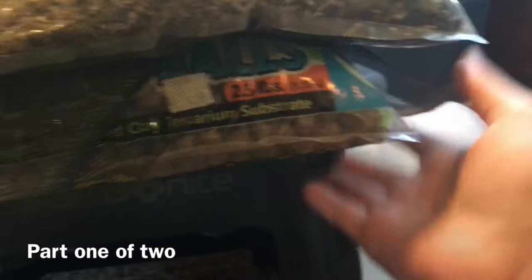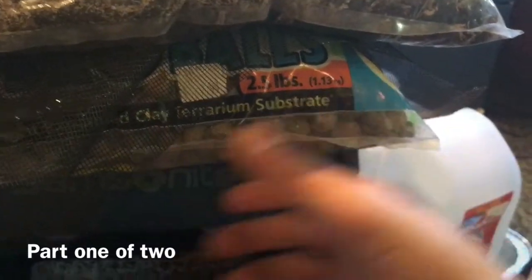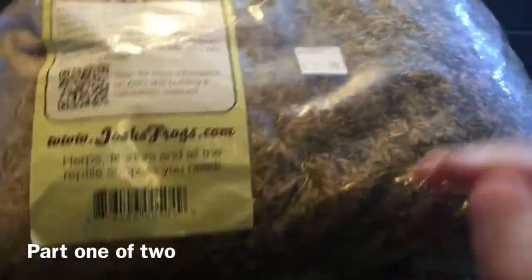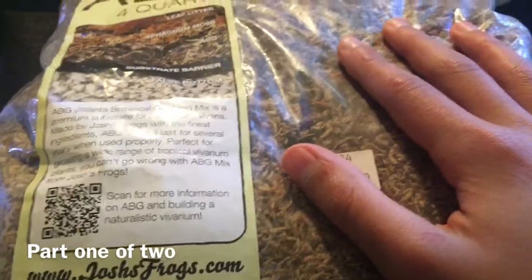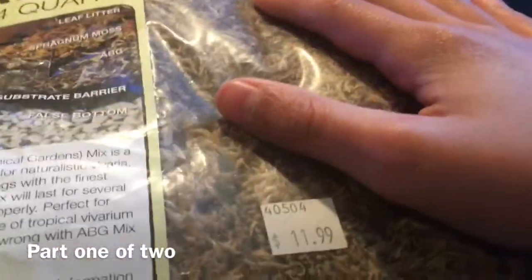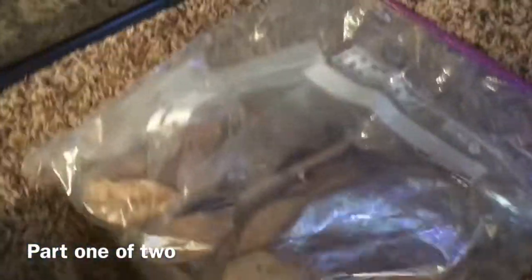Here's how the drainage system works: at the bottom you'll have your drainage layer, either hydro balls or a false bottom. I like hydro balls — I've never tried false bottom but I'm sure they work just as well. Then you put your mesh cut to the size of your tank on top, and above that goes your substrate layer. I'm using Josh's Frogs ABG mix — four-quart bags — and I have two bags here, which should be enough for the land area.